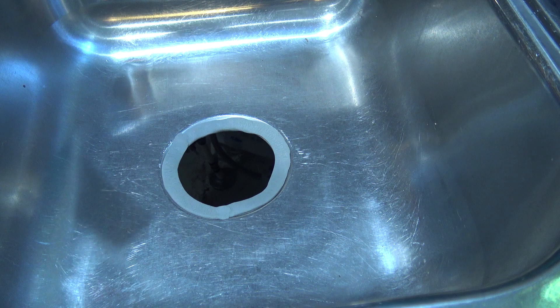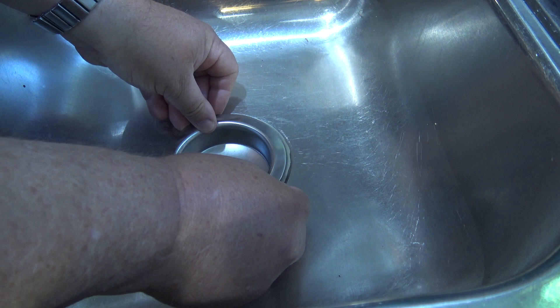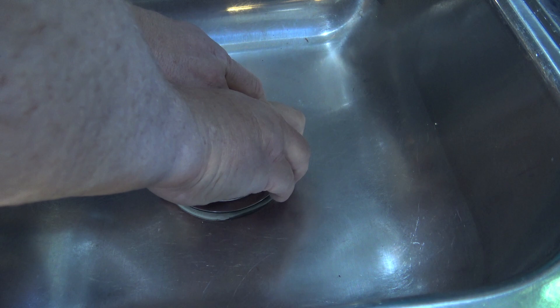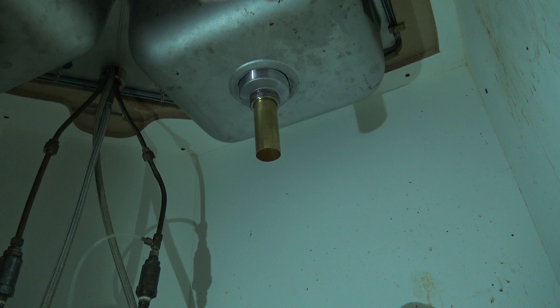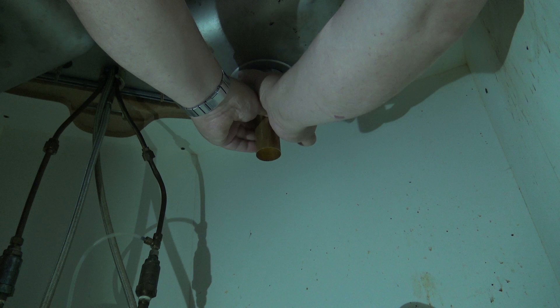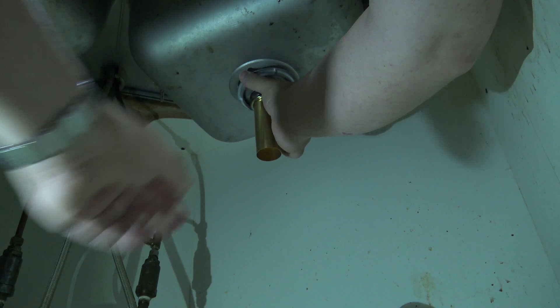We put plumber's putty around the drain where the strainer fits in. There's a rubber gasket and a fiber gasket that goes on below it. The strainer drops into the sink like this — we press it down, then put the nut on from below and tighten it up. We'll put the locking nut on and tighten it up, because this is what's going to seal the drain into the base of the sink.